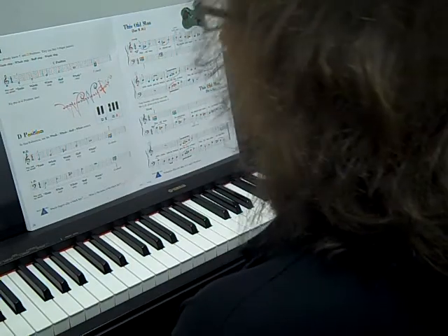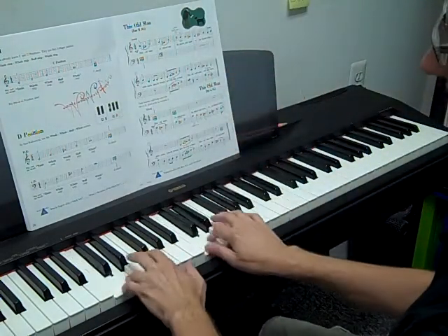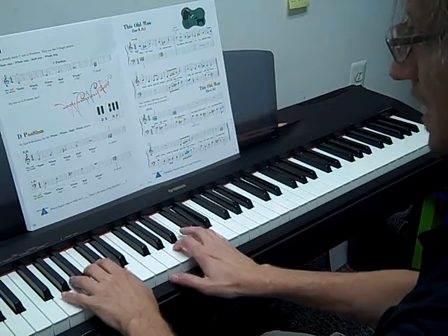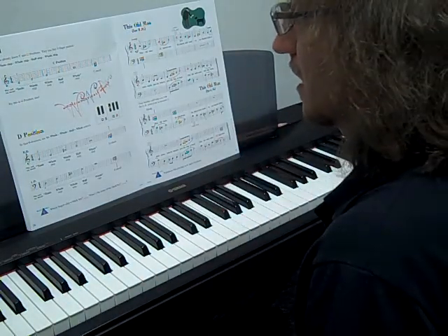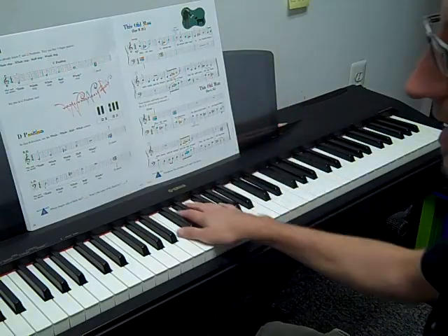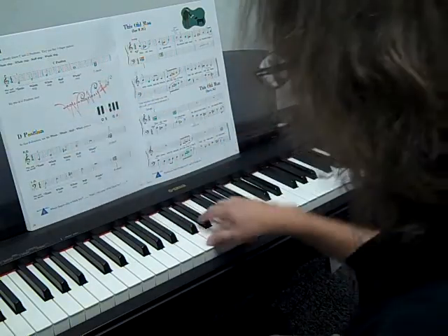So we're going to learn another position on the keyboard. We know C, we know G. Now we're going to learn a little formula and how we make these positions. We learned about whole steps and half steps — half steps in the last book and whole steps a couple of videos ago.